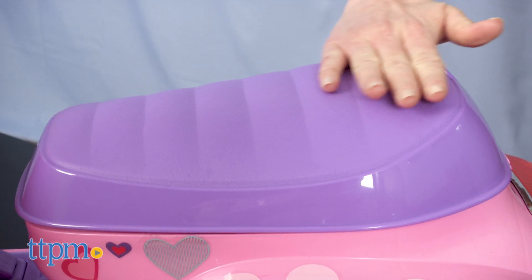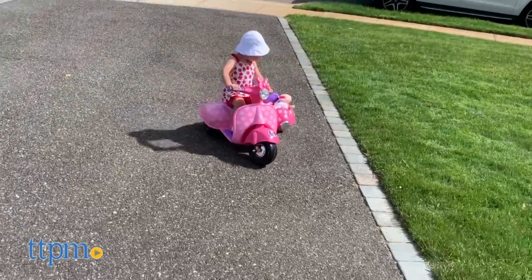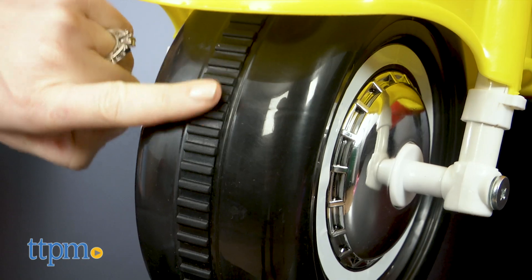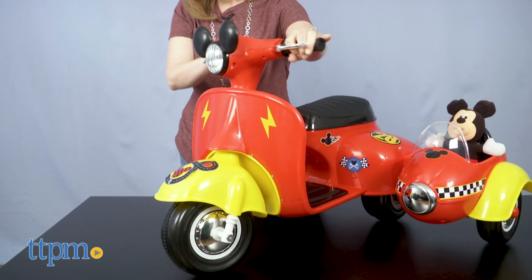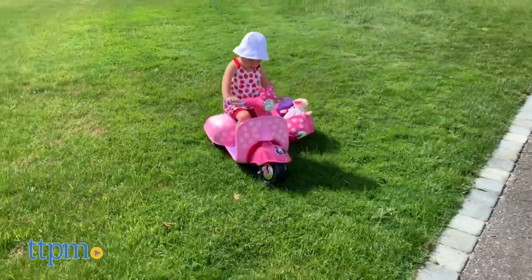To ride these, kids simply sit down on the contoured seat and press the foot pedal. The scooter will drive forward at a maximum speed of one and a half miles per hour. PowerTrax rubber traction strips on the wheels provide a smooth and steady ride. Use the handlebars to steer, and when it's time to stop, lift the foot off the pedal.